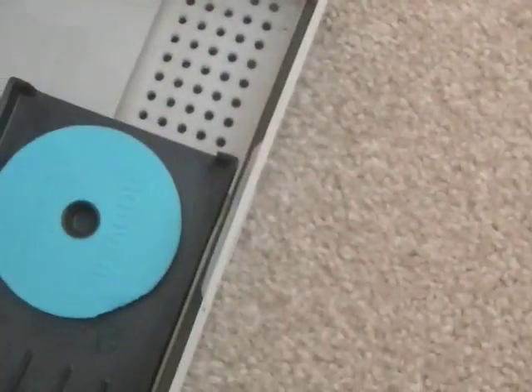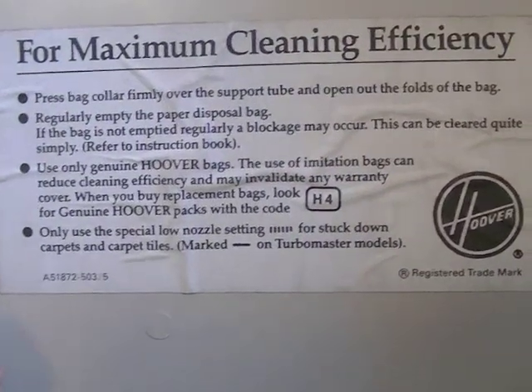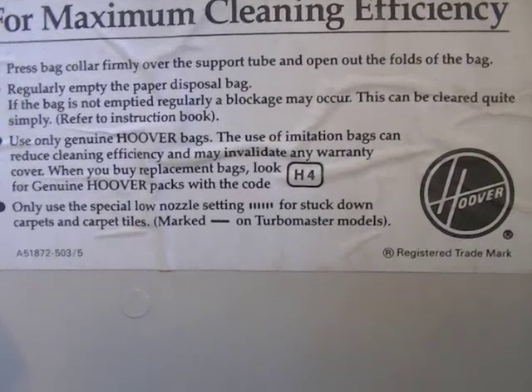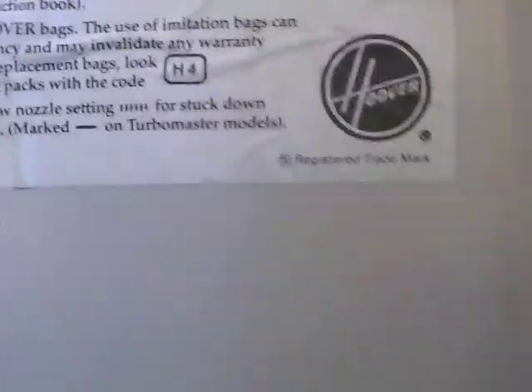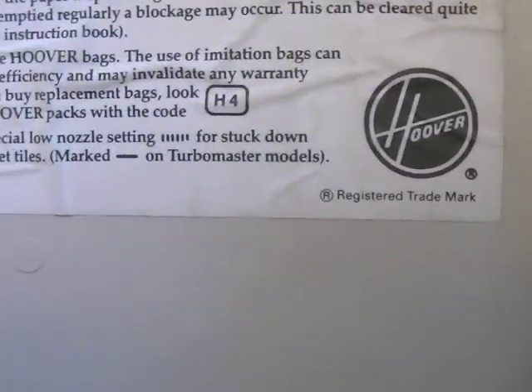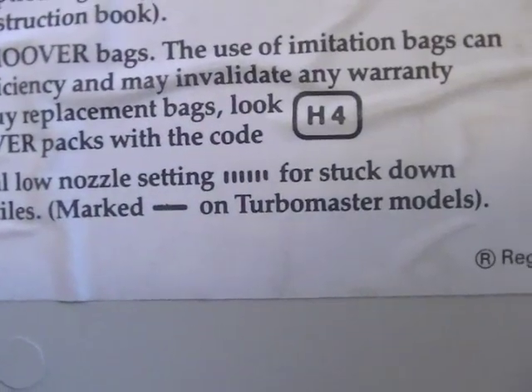So the air freshener fits in there and then you pop the cover back on. This sticker found in most Hoover uprights reminds you to make sure the bag is on properly, empty it regularly, and use only genuine Hoover bags. This machine takes the Hoover H4 bag, and you should use only the special low nozzle setting for stuck-down carpets and carpet tiles.